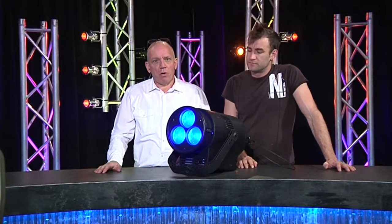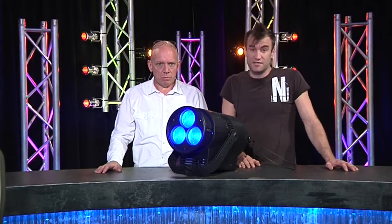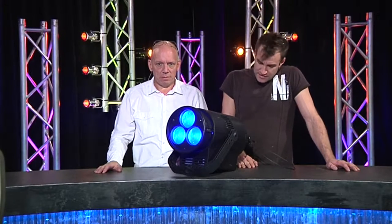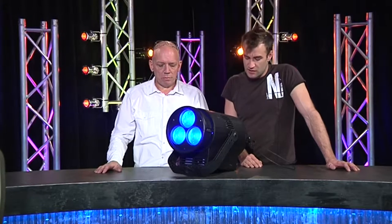Philips Silicon PL3. James, what have we got? I saw this actually late last year on the roadshow and it looked pretty cool, and it's out now — it's in production. Basically, if you think of it as a Fresnel, it's designed as a theatrical fixture.